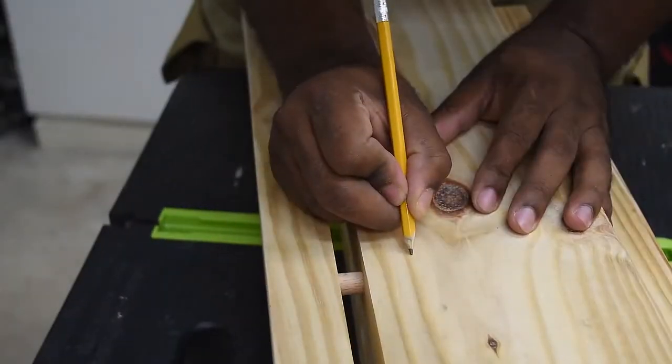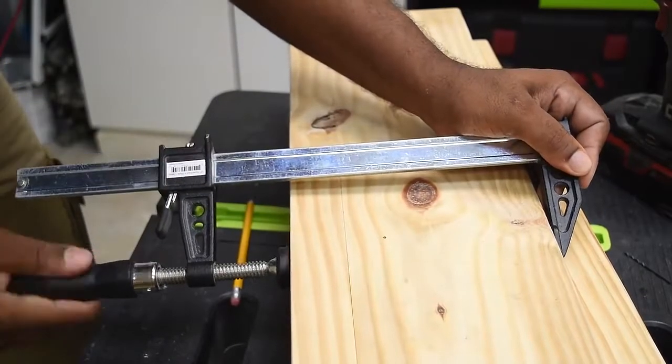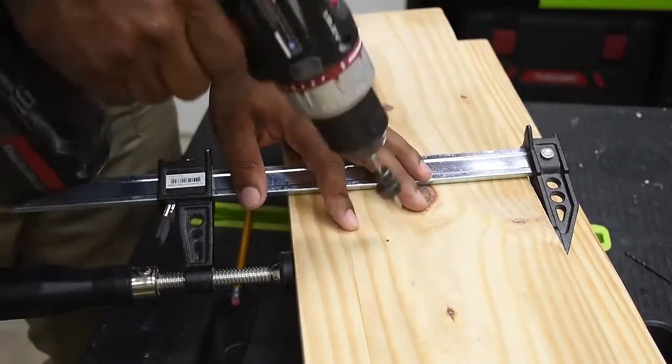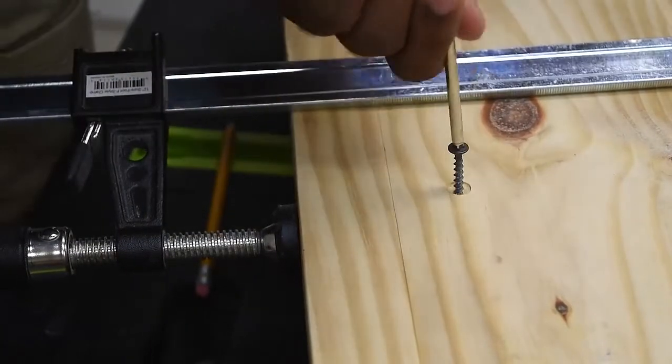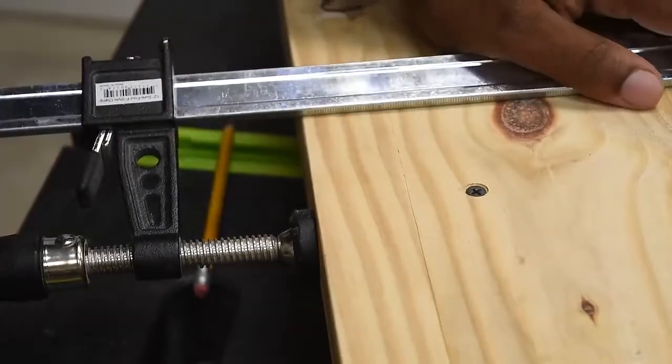The next thing I want to do is lock the shelf into place. I'm going to install a screw right through the dowel and into the wood. We do want this to be tight, so put a clamp at this area, pre-drill and countersink the screw. Although you could add one at each dowel section, I believe one in the middle would be just fine.